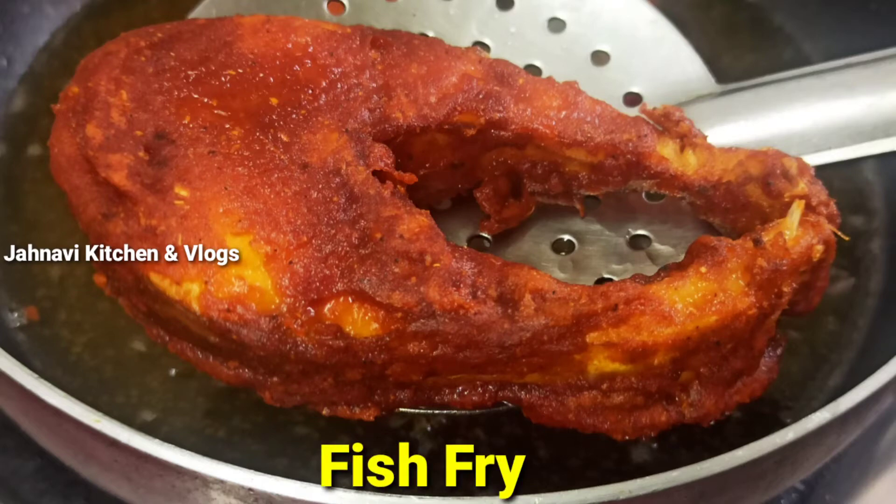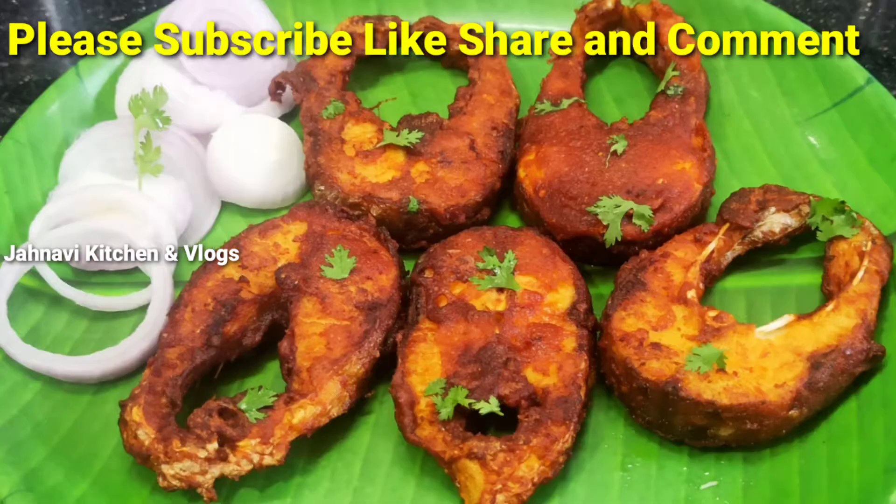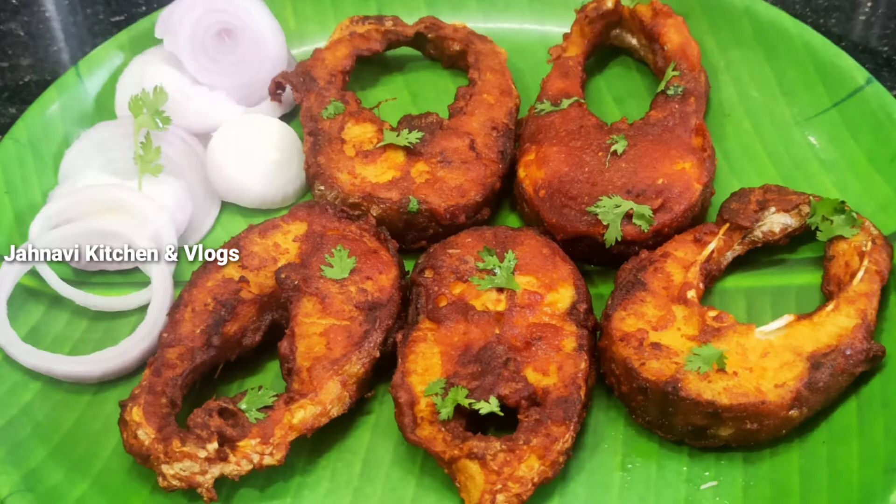Hello friends, welcome to my channel. I am going to try a simple, tasty fish fry. These fish fry are very easy, simple and crispy.